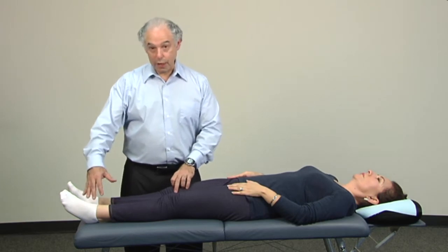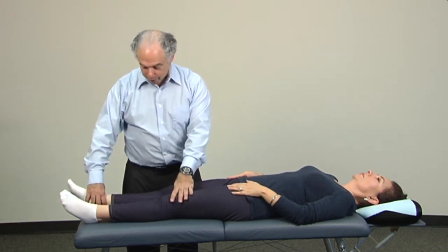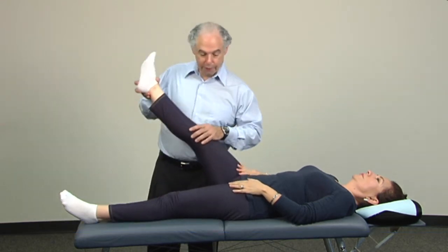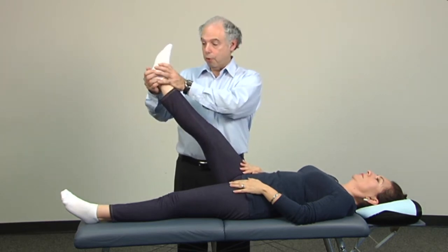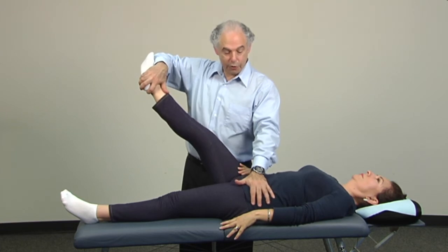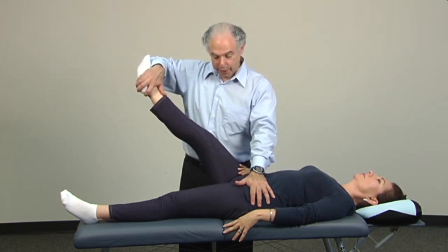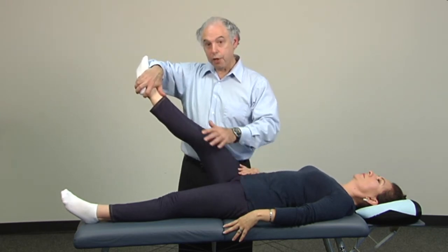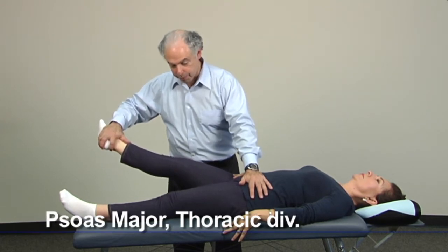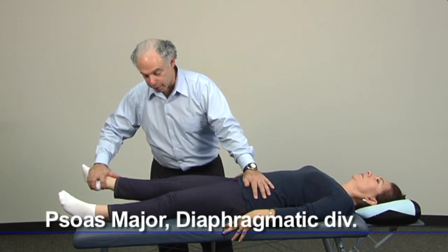In all cases, on the side we're testing, we bring the leg on that side about 30 degrees off the midline of the body. For the lumbar division, we bring the leg straight up in the air 45 degrees — halfway between horizontal and vertical — and turn the foot all the way out. I stabilize the opposite hip around the anterior superior iliac spine and push straight toward the floor while Cecilia pushes her foot toward the ceiling. That's psoas major lumbar division. Going down about halfway is the thoracic division. And just barely off the table — maybe 5 degrees — pushing toward the table while she goes up is the diaphragmatic division.